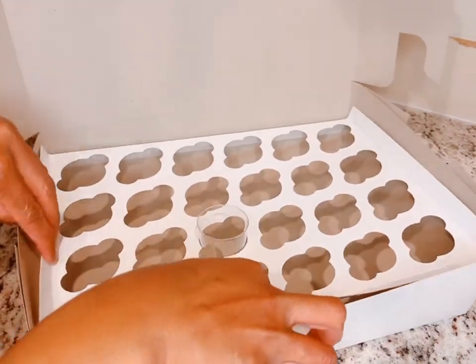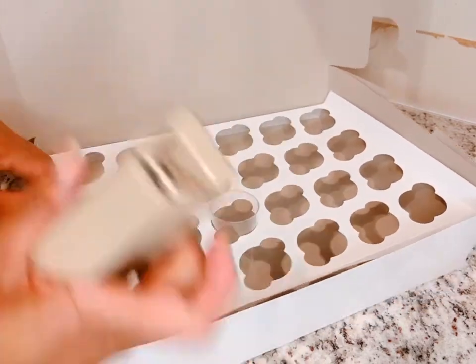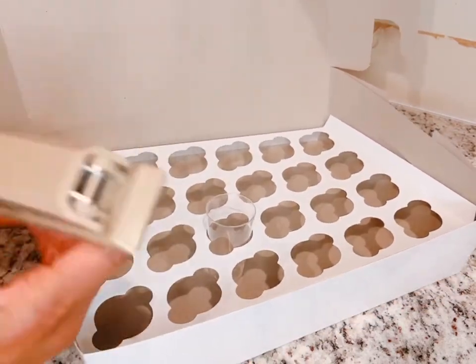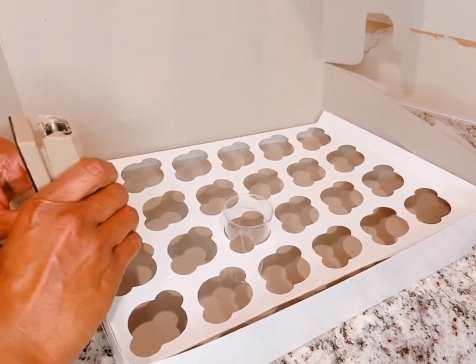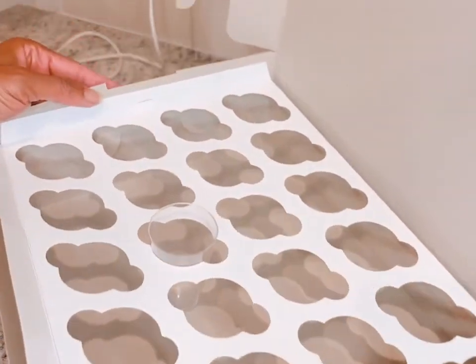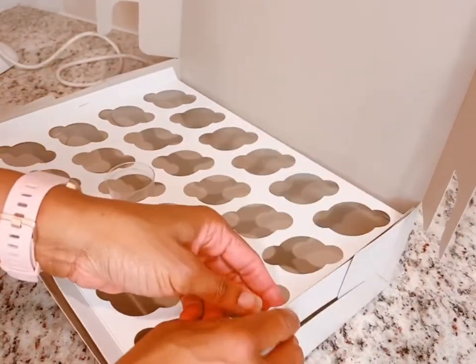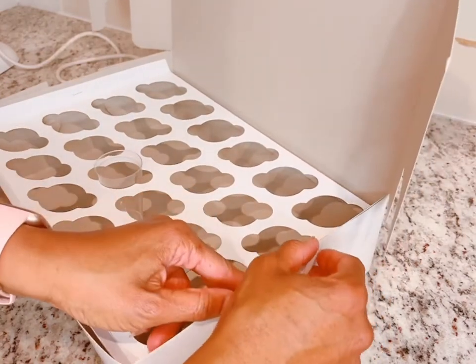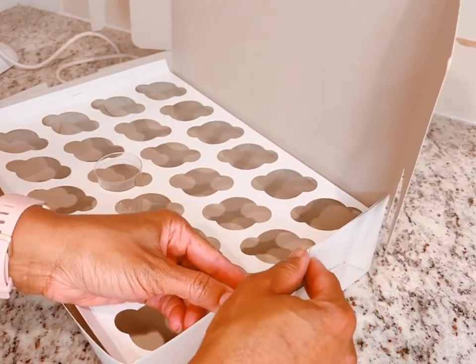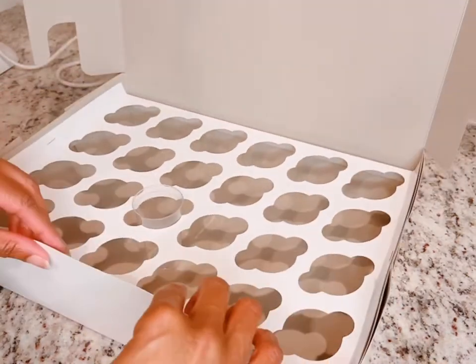I was shaking the box a little bit so you can see how it's not going to move in transit. Now I'm going to line everything up and staple — let me turn this stapler around. I'm going to staple on the left side of the box, then line it up on the right. You can see that I did put that staple in there. Let me turn it around and line it up on the right side, and we're going to add a staple on the right side.